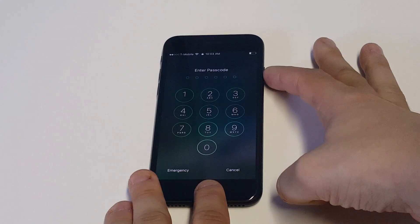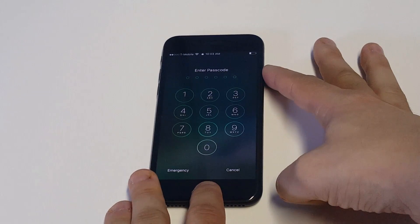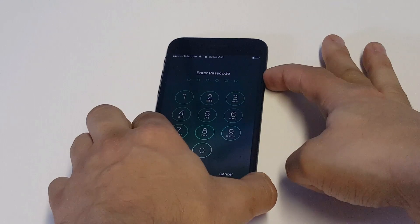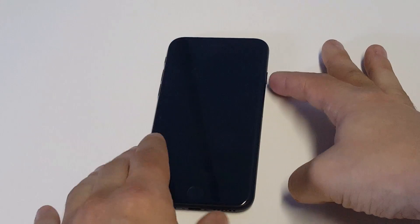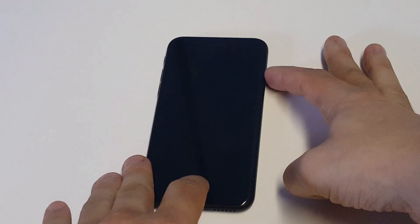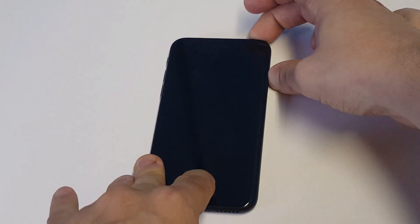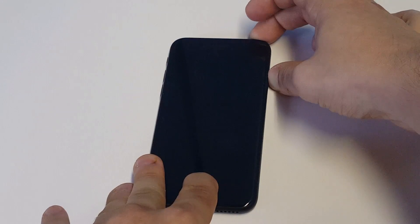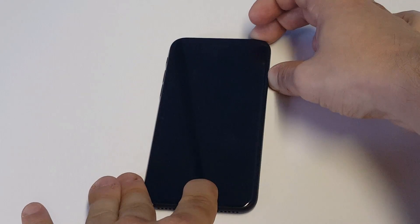Then what you want to do is hold down the home and power button. So when you have your iPhone off, you want to hold both of these. And then when you see the Apple logo turn on — I'll do a quick example for you guys. I'm not going to be able to get this into recovery mode just because I don't have it plugged into iTunes, but I'll show you what to do. So you want to hold both of these buttons simultaneously. And then when the Apple logo pops up, you're going to want to release the power button and continue holding down the home button.